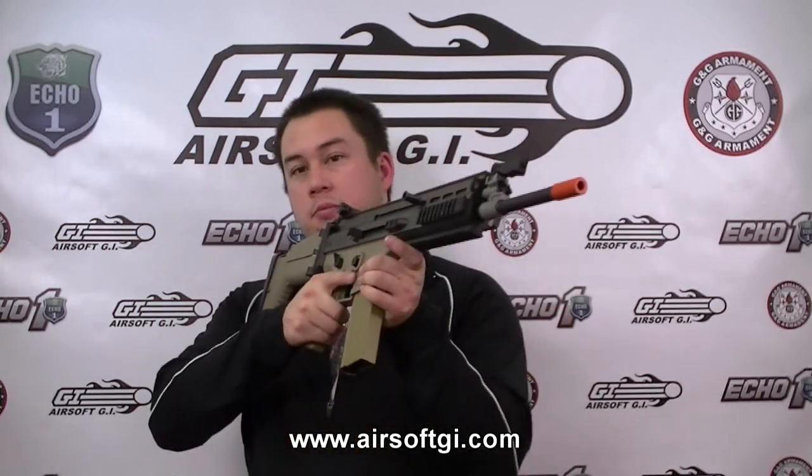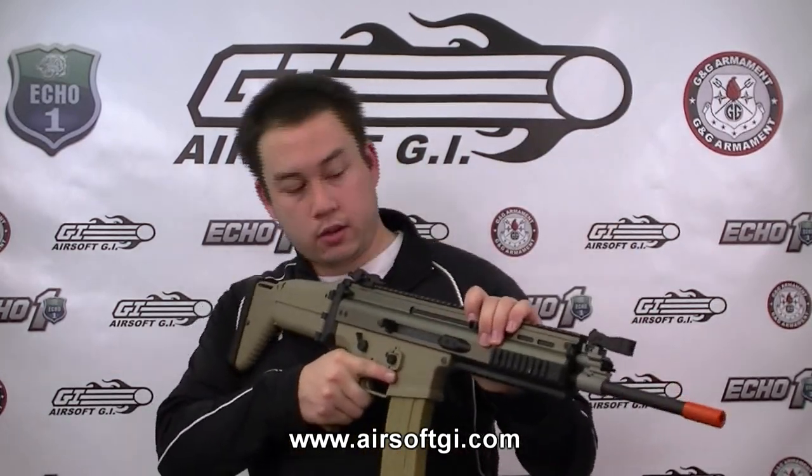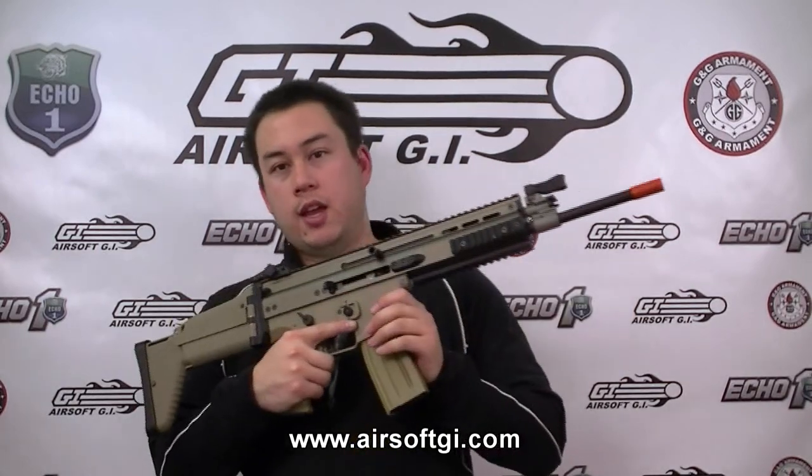Last, but certainly not least, is the VFC MK16. I think that this is the most realistic looking, functioning, and feeling MK16 of the group, and for that you get to pay $420. The construction is like the G&G and the Ares — it's made out of aluminum, so it's really lightweight. The charging handle and bolt catch and release are all functional.